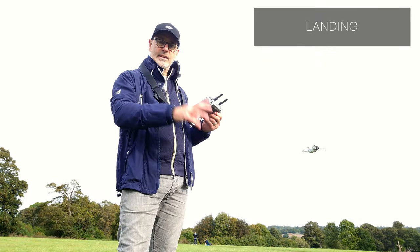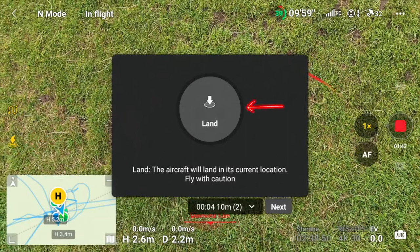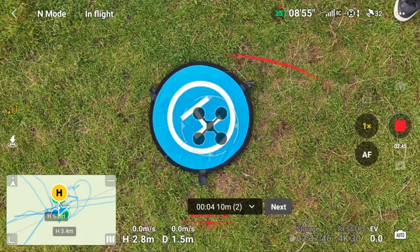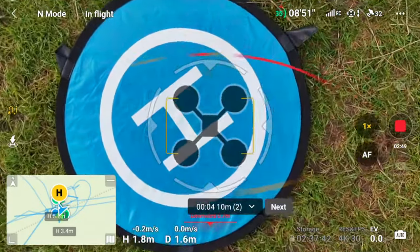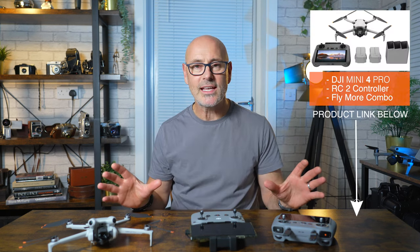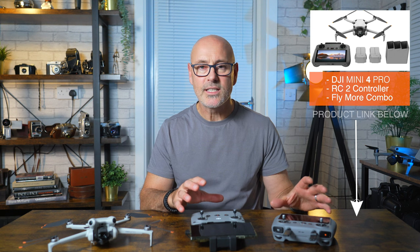Once it's done, it does this rather funky return to home — I just love that. When we've completed our mission, you can either manually land it or hit the Return to Home button — touch it once, then hold your finger down on the land button. It returns and lands. This new landing feature actually marks when it's over the target — and that was bang on target, really successful. I hope that's given you everything you need to get up and flying safely. Drop a message in the comments if you're unsure about anything, and there's a link in the description if you haven't got one yet.